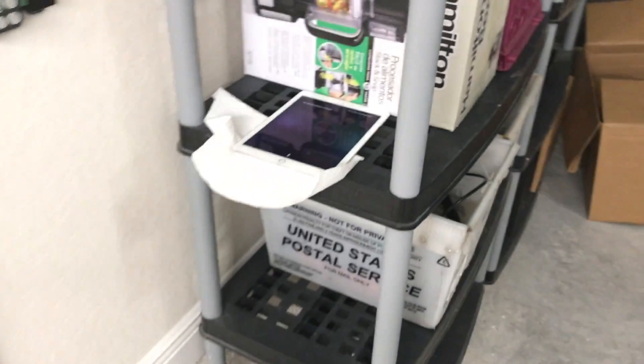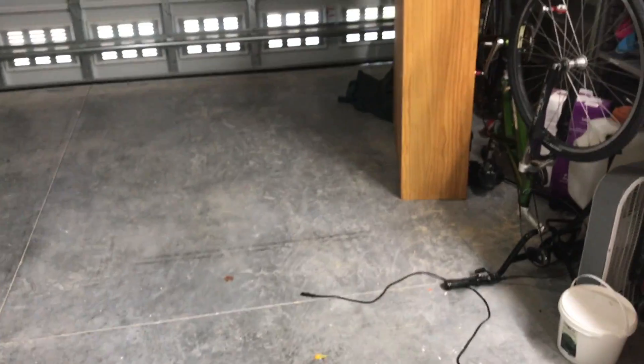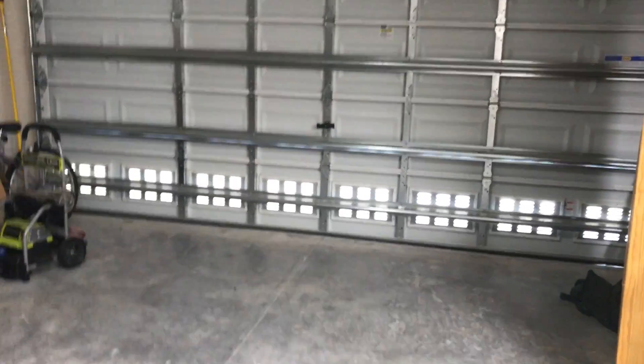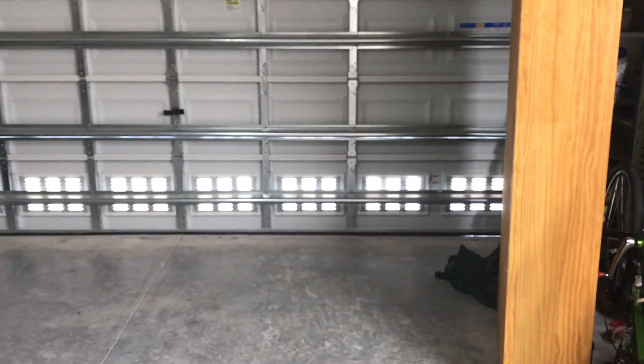That was really important for me — my wife works very early and goes to bed very early. When I come home in the middle of the night I don't want to wake her, and I sure as heck don't want a garage door opener waking her up. So believe it or not, I can pull in here with my car, open this garage door opener, and close it before I go into the house, and she never even hears anything.